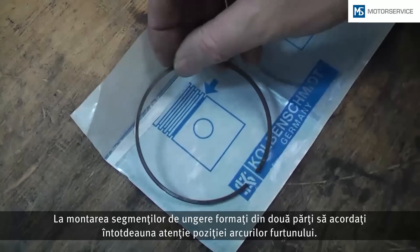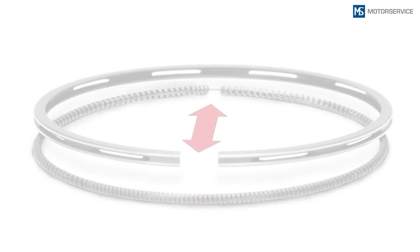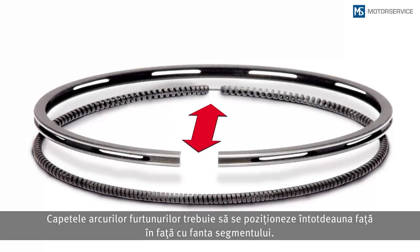When mounting two-piece oil control rings, always pay attention to the position of the spiral expander. The ends of the spiral expander must always be opposite the ring joint.